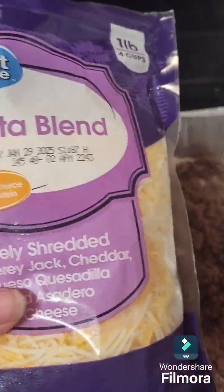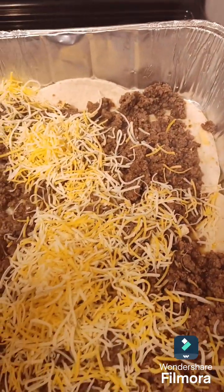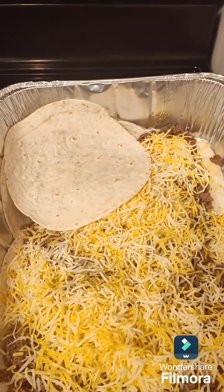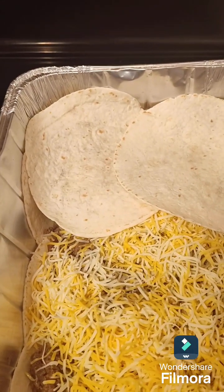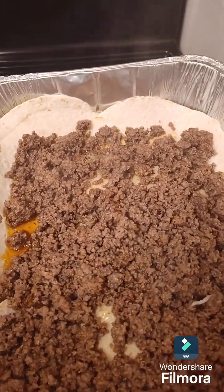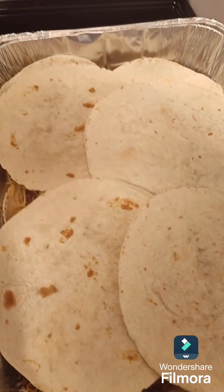Now I'm going to add some cheese, then I'm going to add another layer of the soft shells. Then I add another layer of meat, some more cheese, and then the rest of my soft shells and the rest of the cheese.